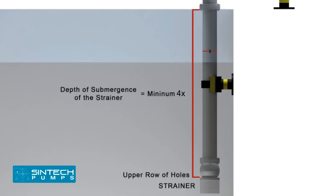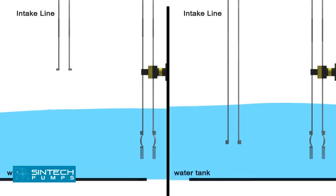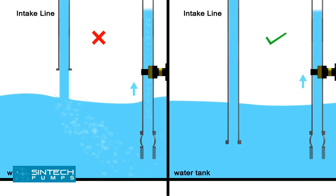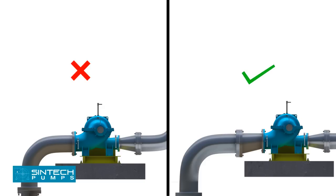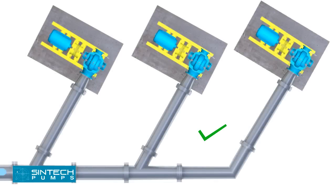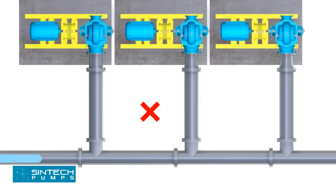The minimum depth of submergence of the strainer should be at least 4 times the pipe diameter measured from the upper row of holes of the strainer. The distance between the bottom of the strainer and the floor of the tank should be 2 times the pipe diameter. A stream of liquid falling into the pump near the intake pipe will turn air into the liquid; the supply line should extend down into the liquid. A short elbow should never be bolted directly to the pump's suction nozzle, as the disturbance caused by the sharp bend near the pump inlet may result in noisy operation, loss in efficiency and capacity, and heavy end thrust. If separate suction lines cannot be used for each pump, a tapering header with Y branches should be used — a straight branch header should never be used.